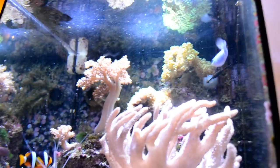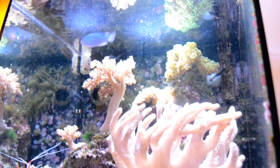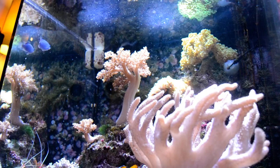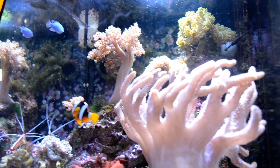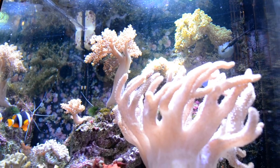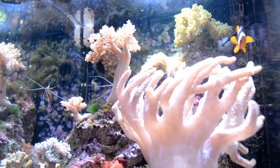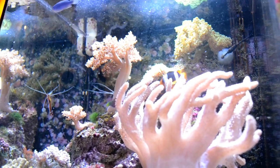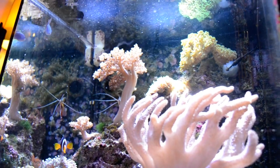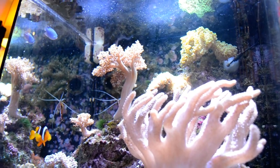Let's talk about damselfish again. There is not really a lot more to talk about with damselfish because they are very hardy, very easy to keep, but they are very aggressive. The reason this fish is called the Blue Devil Damselfish is because they are truly devils — they are really, really aggressive. Especially this blue kind. You can get the yellow tail damselfish and they won't be as aggressive as these guys. These guys are considered one of the most aggressive small reef fish out there.